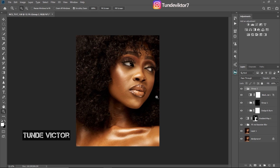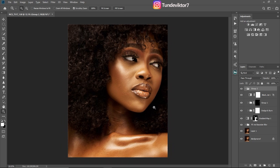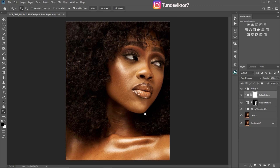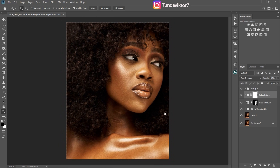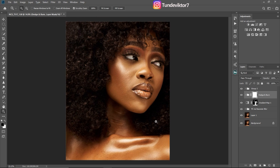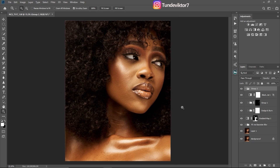Hi everyone, welcome back to another amazing video. In this video I'm going to be doing the final retouching for this image — color grading and also how to export an image to make it look sharp for Instagram or Facebook. I have a part one and a part two for this video.